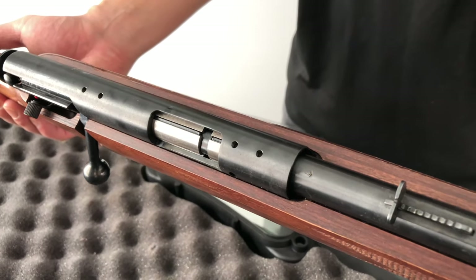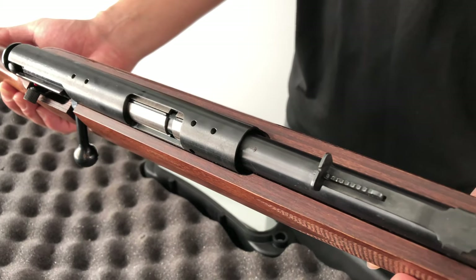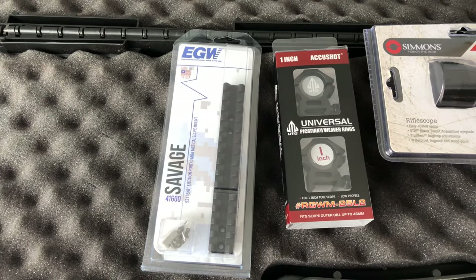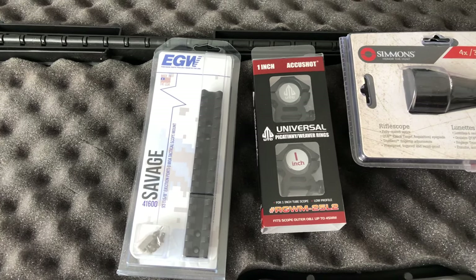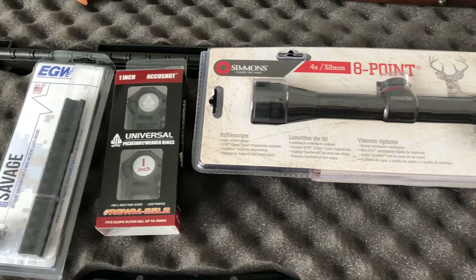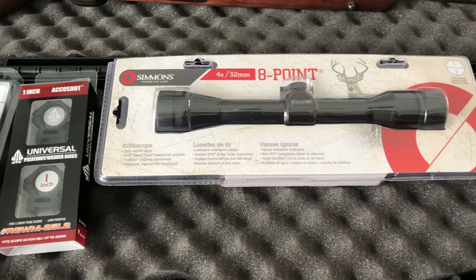I started looking online on Amazon, and I went out and picked up this rail from EGW. I also picked up some scope rings from UTG — 1-inch scope rings. And then I also picked up this Simmons 4x32 scope.